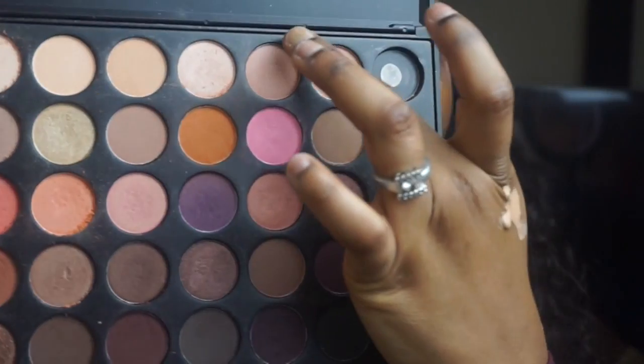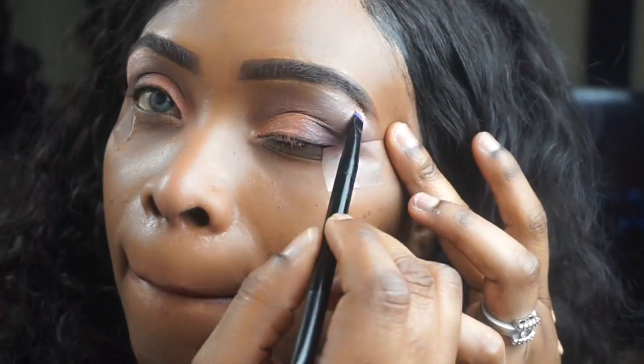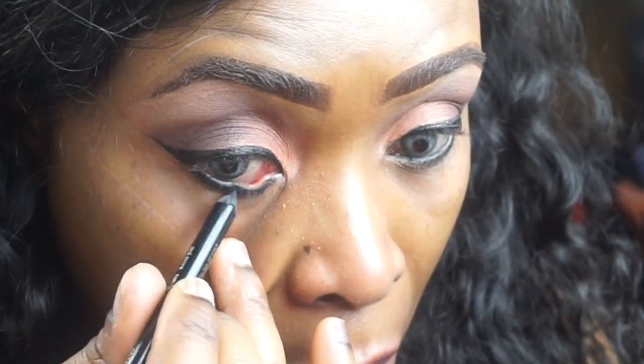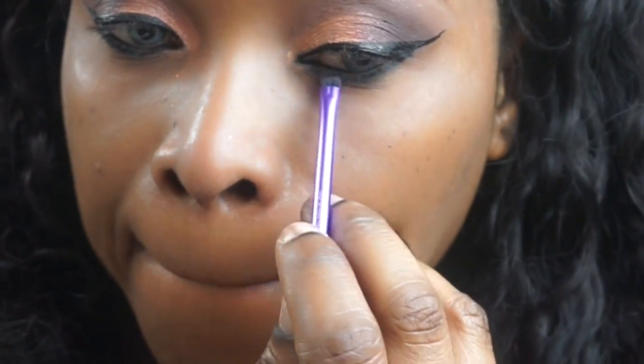I'm going back and forth in the palette, taking the purple shade and laying it in my outer V. Then I went in the palette, took that white shade, and went ahead and laid it on my brow bone. Now I'm taking an eye pencil and a small shader brush and blending the pencil on my waterline.